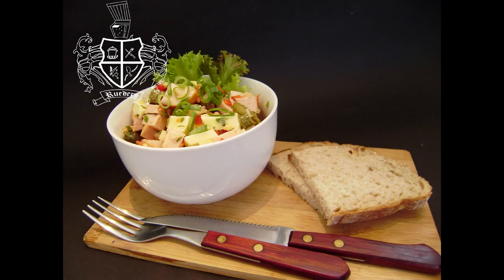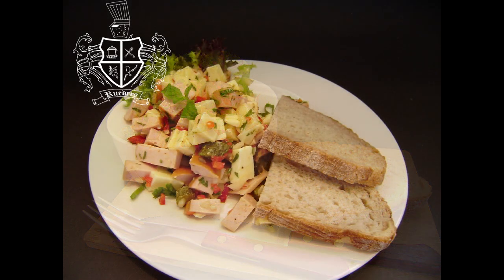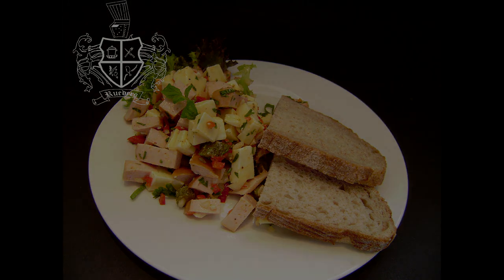Alright everyone, in this episode we are going to show you how to make a typical Swiss sausage salad. A similar variant of this salad you can also find in southern Germany or Austria.